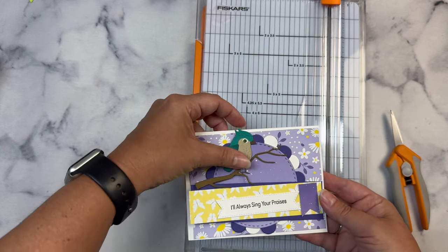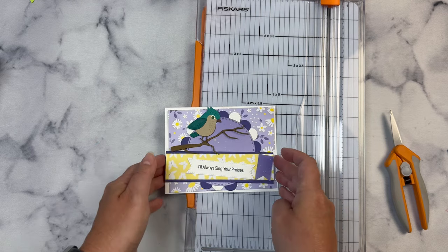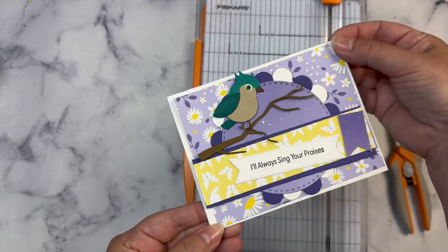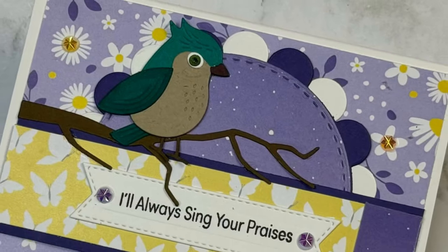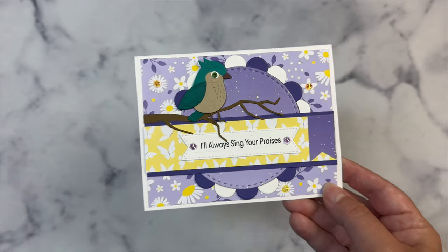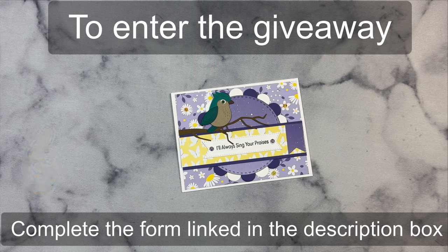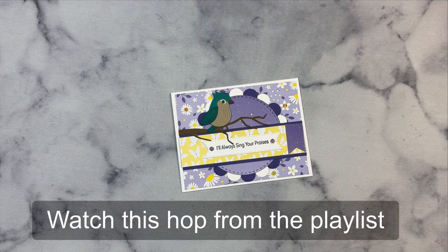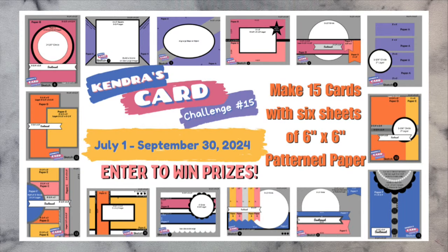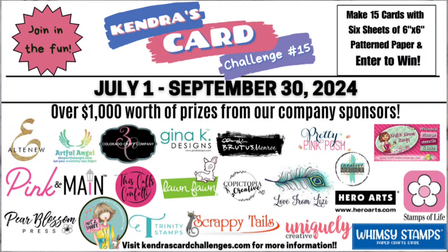This is basically the card — I just have to glue everything down. I'm probably not going to pop anything up with foam tape mainly because I've got so many layers and it's already pretty thick. I'm not going to show the assembly on camera since we have a hop going on, but this is pretty much what it's going to look like and I will show you a picture of the card. To enter the giveaway for this hop, just leave me a comment and complete the form in the description box below. You can hop along and watch the other videos and complete the form again for every video you watch, so you'll have more chances to win. If you're not familiar with my challenge, I hope you'll visit kendrascardchallenges.com for all the details. Thank you so much for joining me today — have a wonderful day!